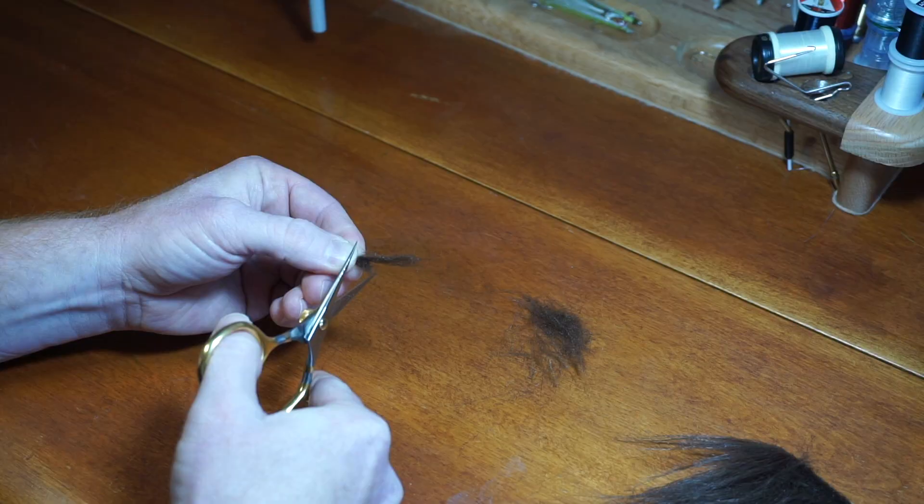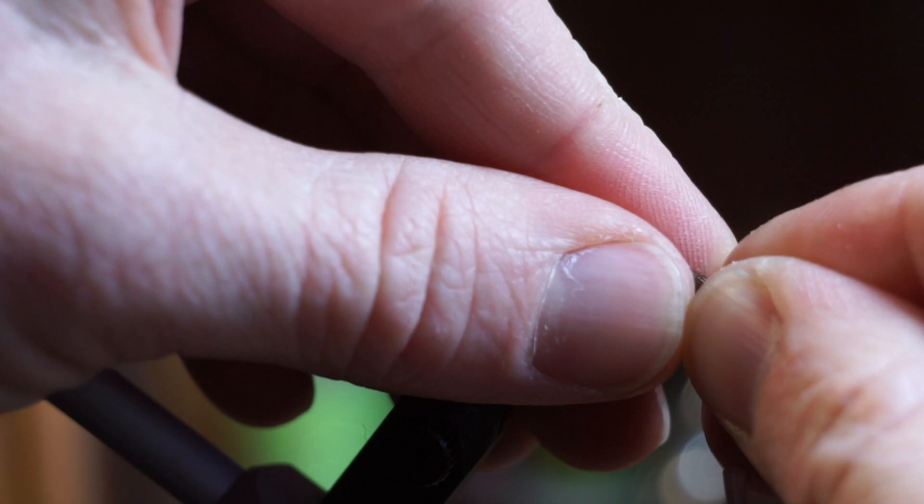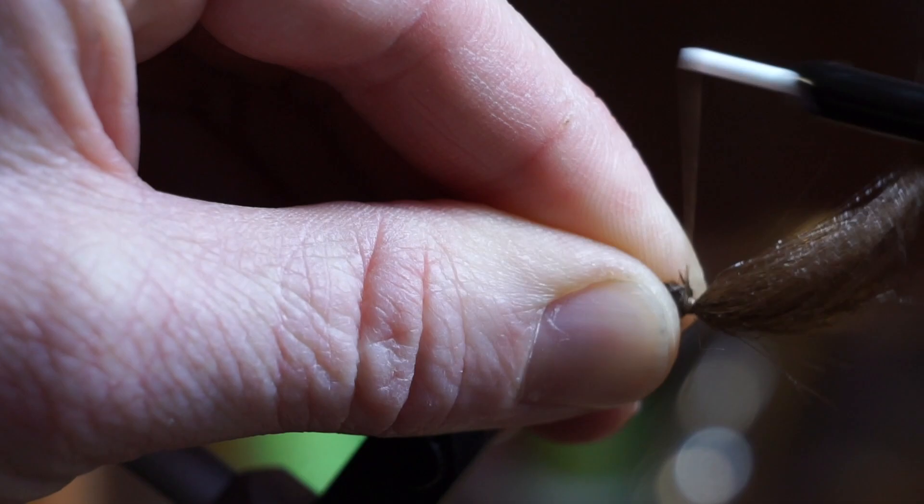Now measure out your craft fur to about double the hook shank length, and clip the craft fur to measurement. Then tie in the craft fur so the tips are facing the opposite direction, out past the hook eye.